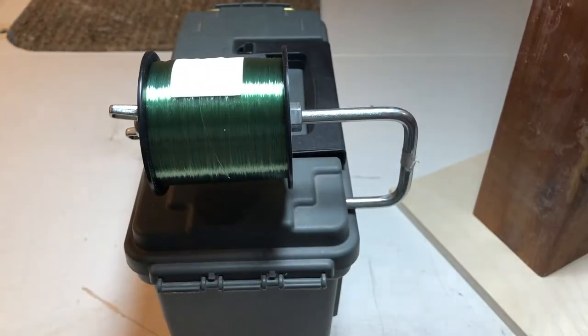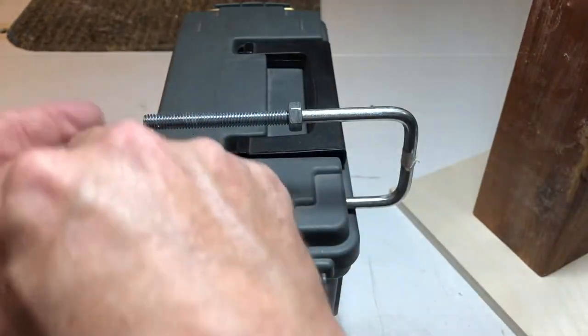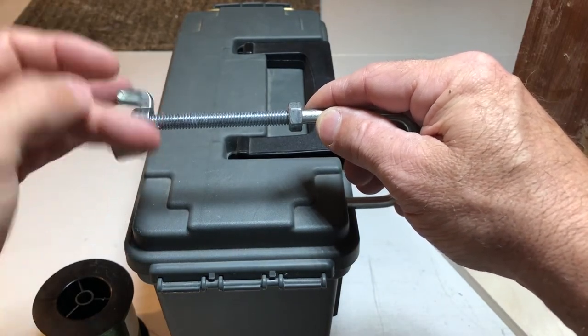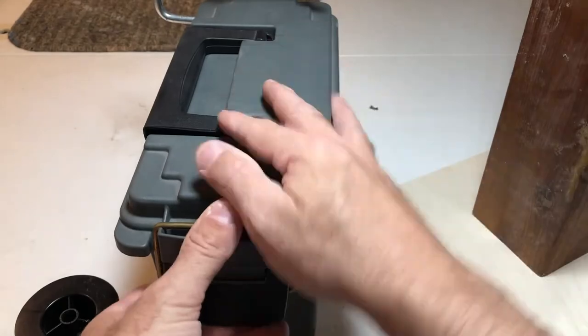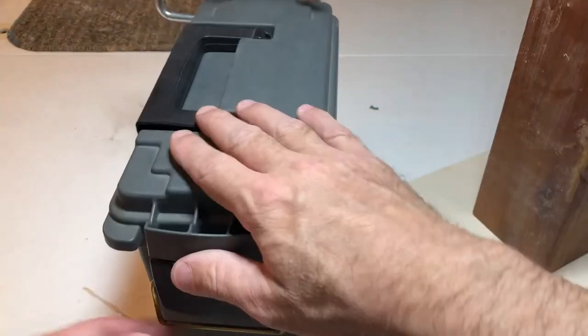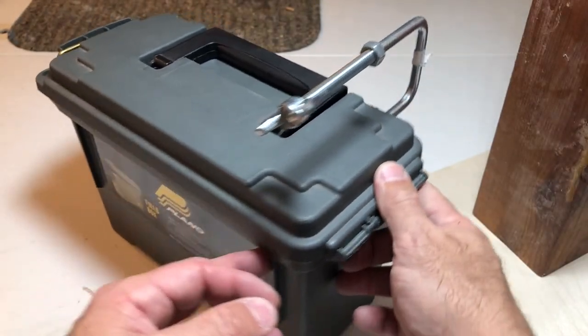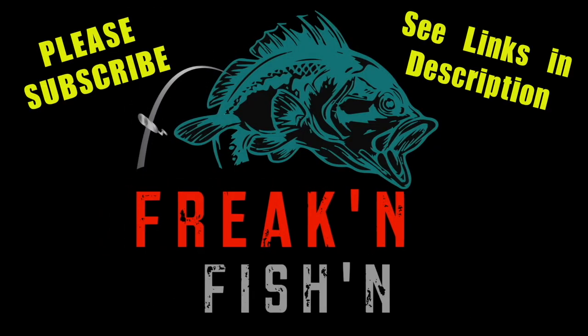Once you're spooled up, just take your wing nut off and take your spool off. Tighten the wing nut back up — it's a locking wing nut so it should stay there. Put your line back in and there you go. This is something I can take on the boat and do right there — no problem, really easy. I think it's going to come in pretty handy.